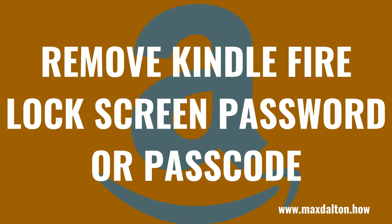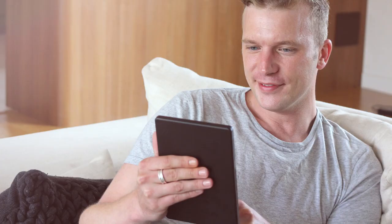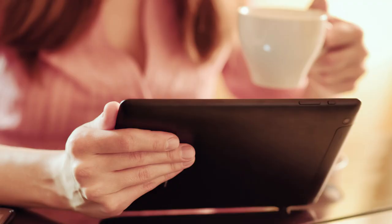What's up everyone. I'm Max Dalton, and in this video I'll show you how to remove your Kindle Fire lock screen password or passcode. Requiring either a password or passcode on your Kindle Fire lock screen is a great way to keep other people out of your device. However, if you feel like it's more trouble than it's worth, you can easily remove the extra security from your Kindle Fire device.